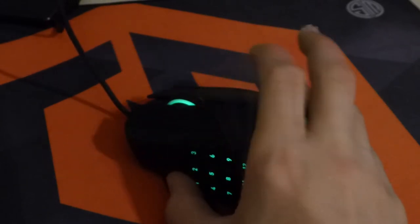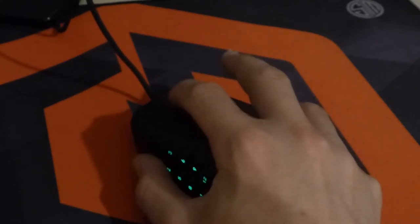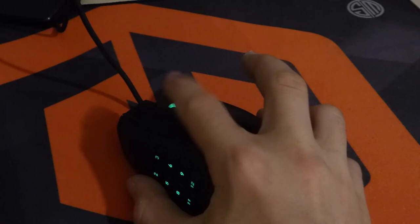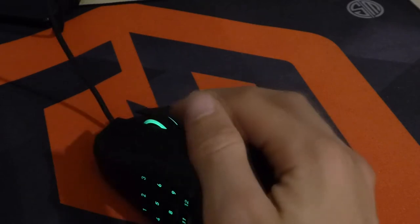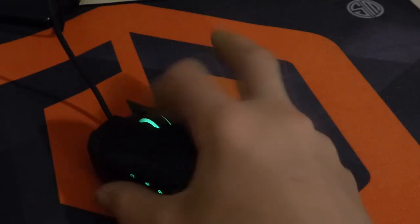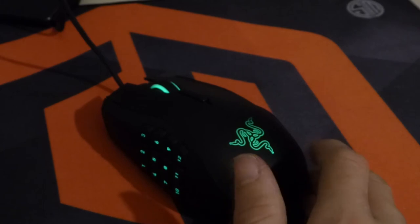The scroll wheel also tilts left, tilts right, and clicks in. All in all, counting everything up, you've got 20 buttons total — that has to be one of the most button-packed mice I've ever seen on the market.